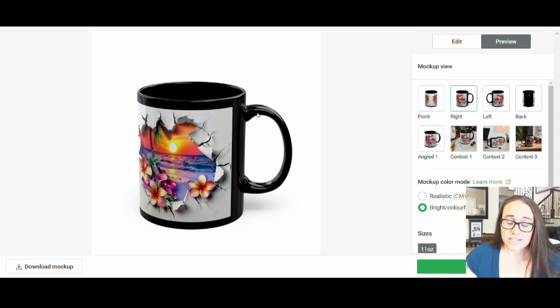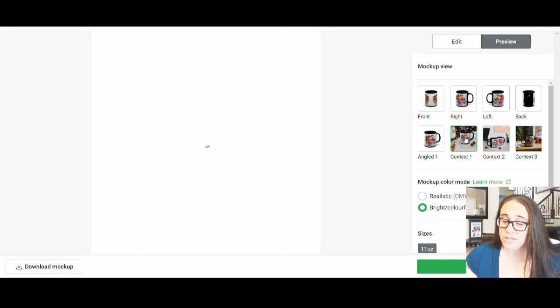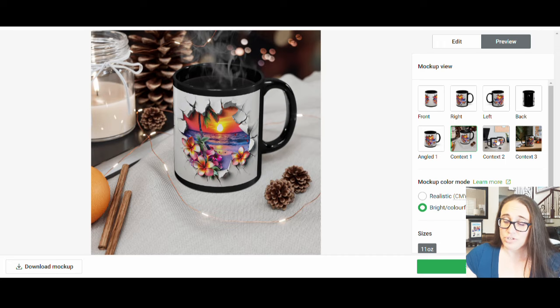If you are selling on Etsy, you can make your own mockups. You can use the mockups that they give you — they do have some context ones that can be nice. But if I want to make my own, the easiest way is to download one of the mockups that does not have a background, bring it over to Canva, do a background remover so I just have the mockup of the mug. Then I can put it over any kind of background I want — usually a table or countertop — and find nice backgrounds to put my mug on top of.